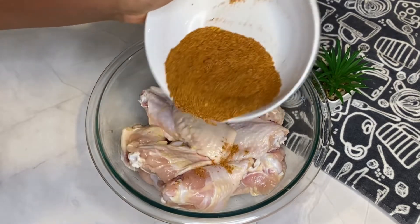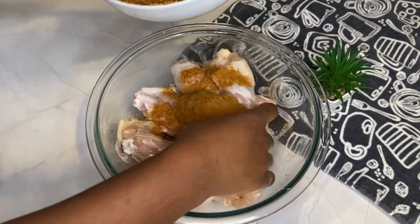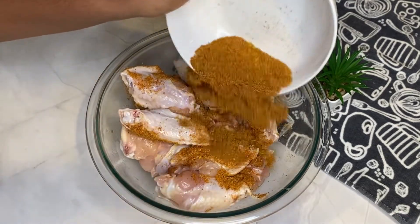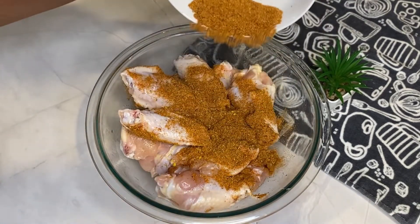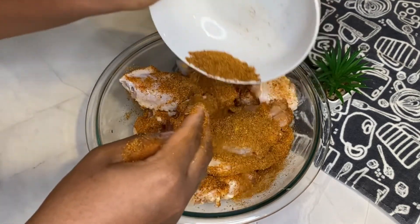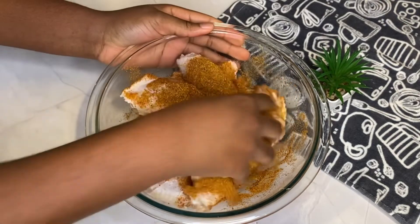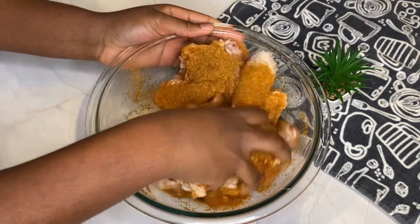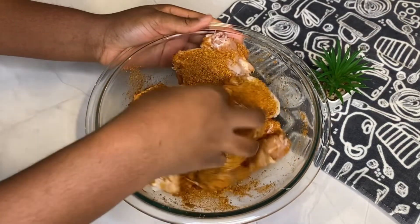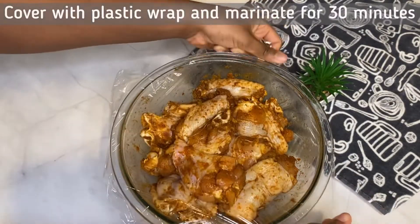Now I'm going to be adding the dry rub to the wings. I'm going to pour a little bit, toss the wings around, pour a little bit again, to ensure proper distribution of the spices. Once I have all my spice in, I'm going to massage the wings to make sure the spices are incorporated into the chicken properly.